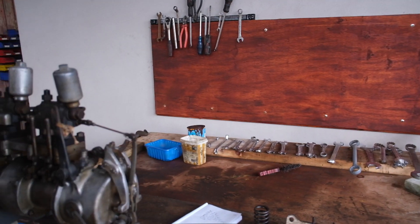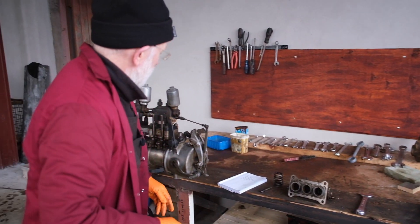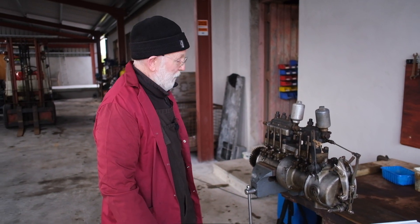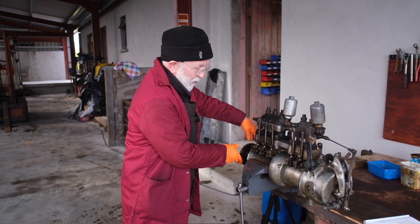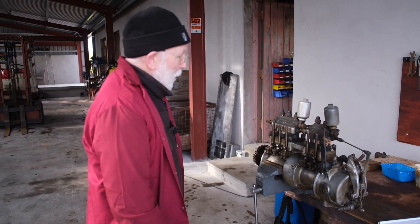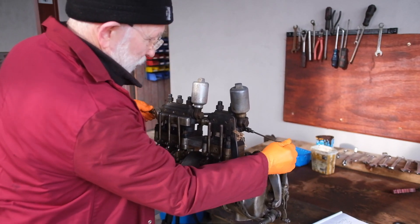The timing of the pump is determined by the position of these cams here. Now, this is from an LW engine, and there isn't a lot of control over the timing. We just have to line up this gear here at the front of the engine, and after that the pump is set up automatically. The rack moves back and forward like this, as you can see.